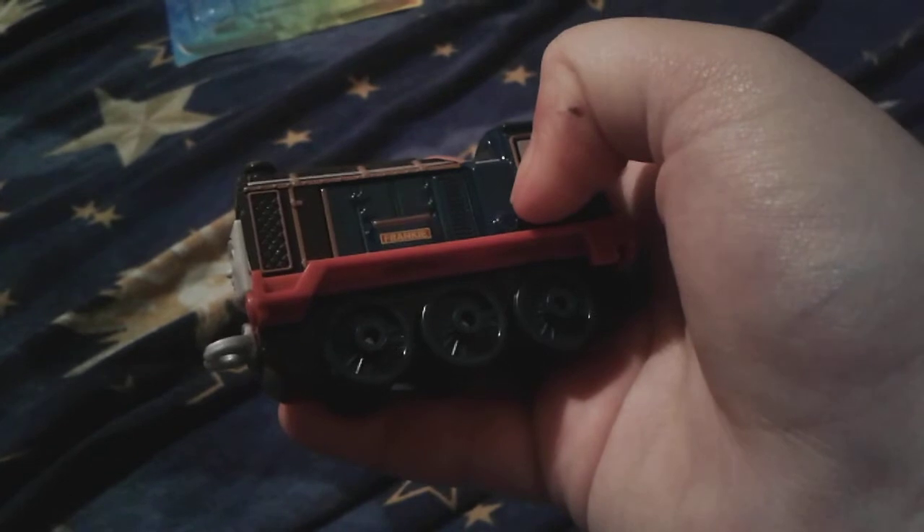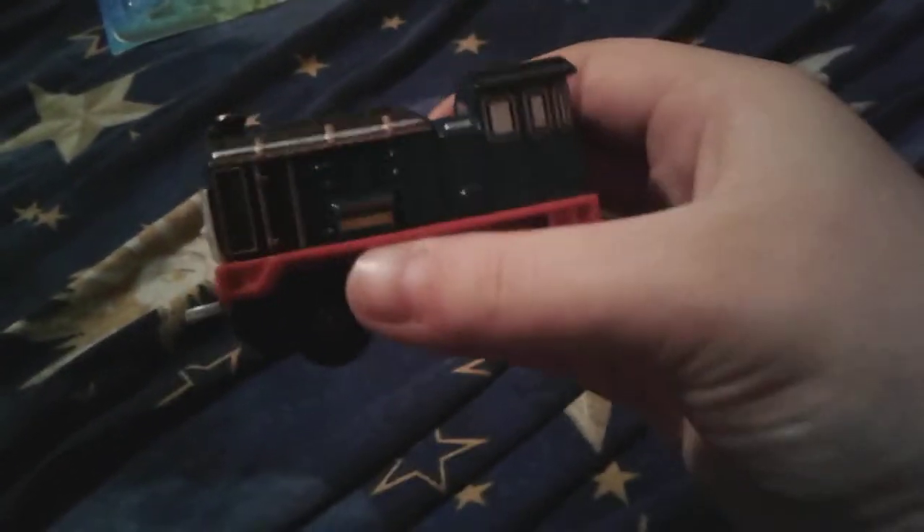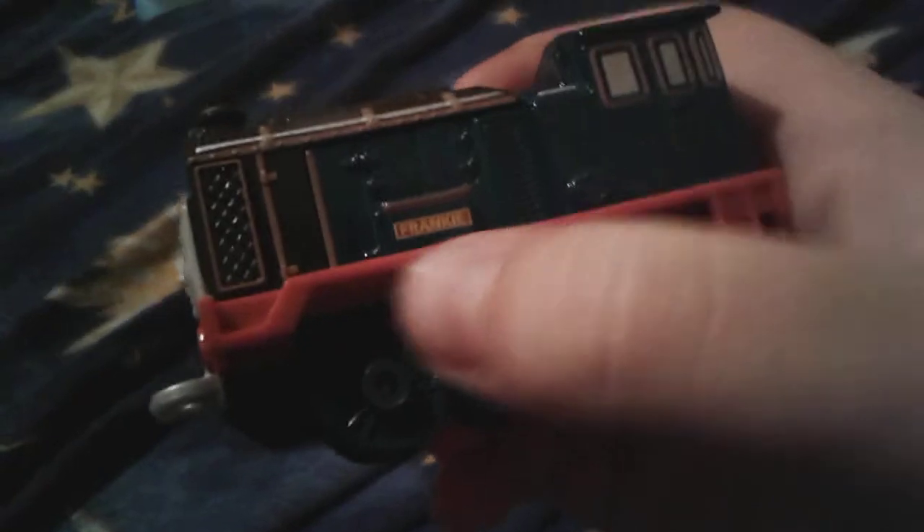She looks actually kind of cool. She's like this turquoise kind of color — like a dark, dark, dark turquoise color. And I can see her little vent there, her nameplate, and a few other vents right there.